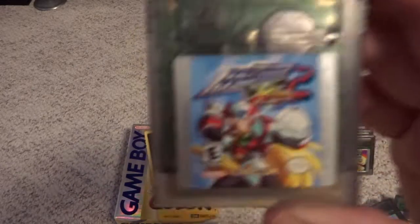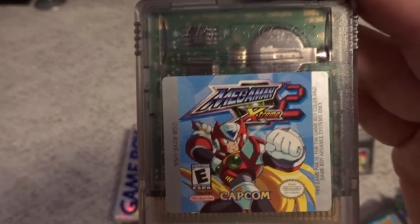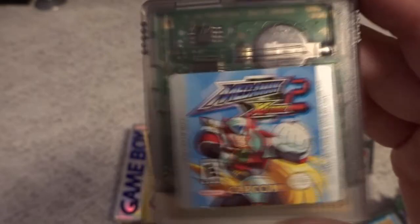I talked about Mega Man Extreme — the sequel, Mega Man Extreme 2, is on one of these enhanced cartridges. This one is a little bit more of a graphics powerhouse and definitely a fun game as well to play.